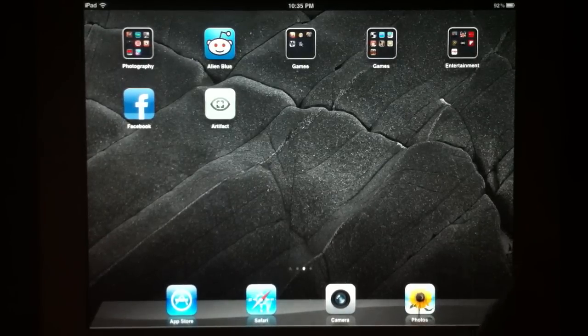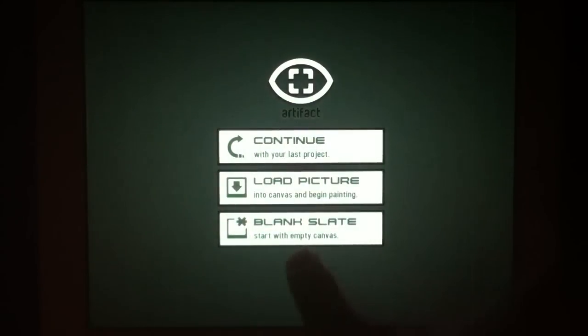Hi. This video is a brief tutorial on how to use Artifact. I'm going to jump right in, start with a blank slate, and explain things as we go.